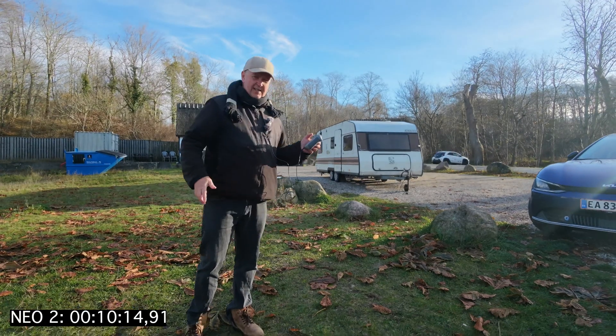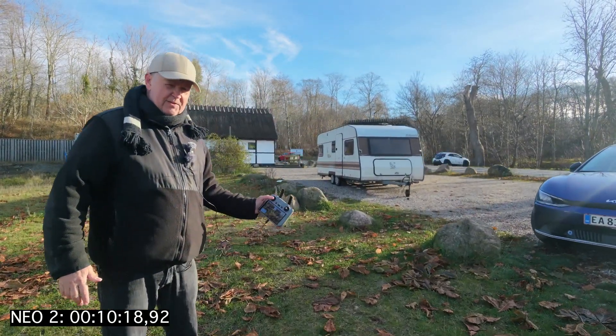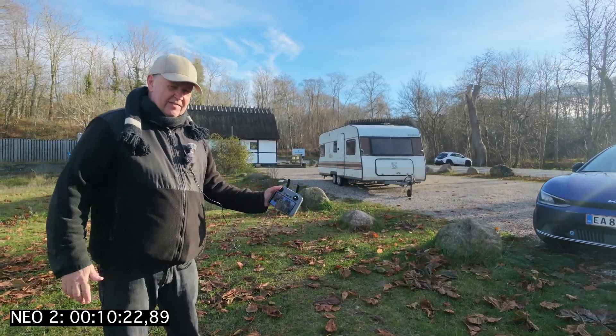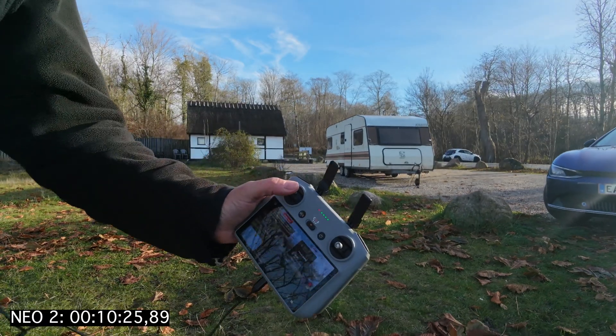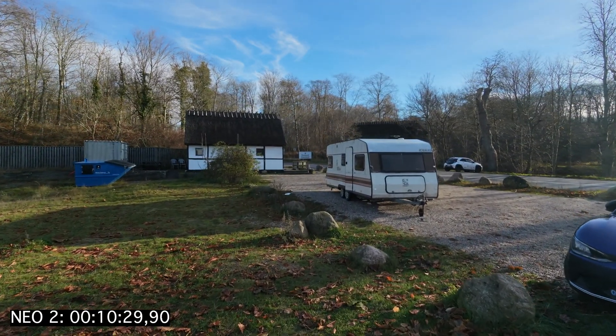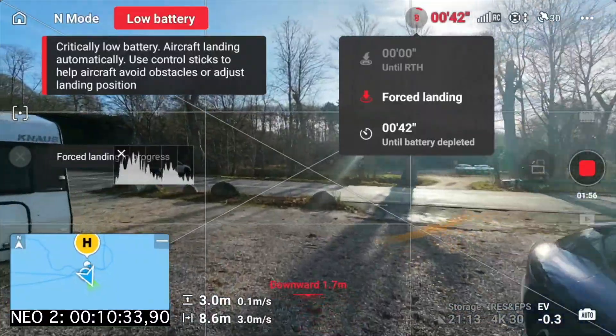So now it will actually try to land. But look at this - I can keep it up still by using the throttle. If I push that up, even though it's landing, it's going up. So as long as I keep a little bit of throttle, I can fly around here.